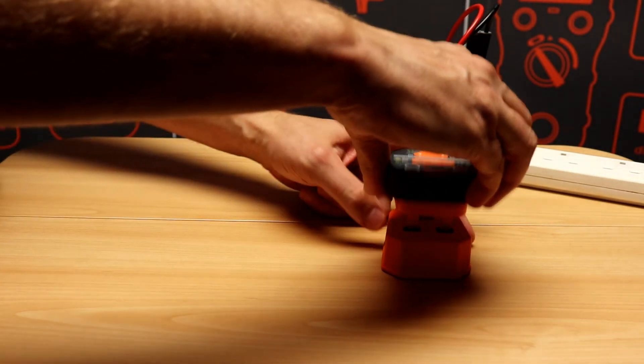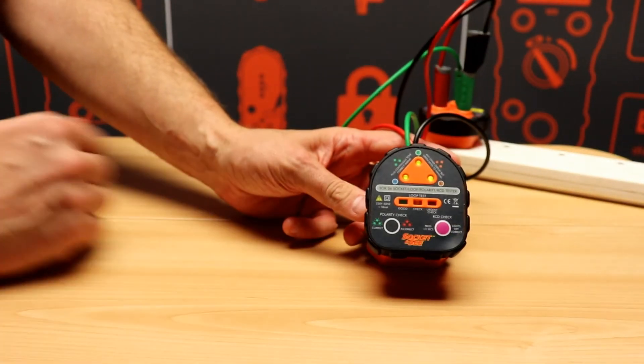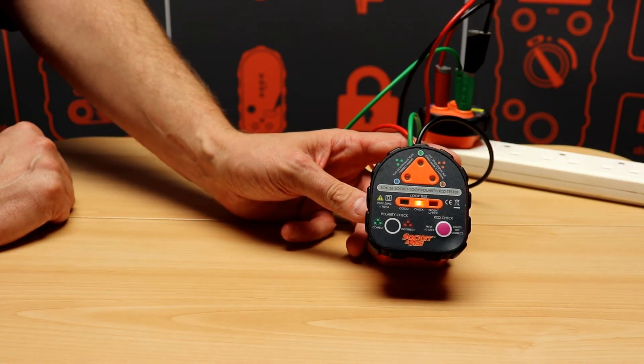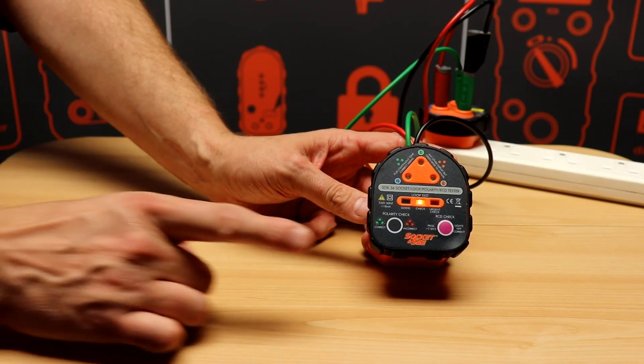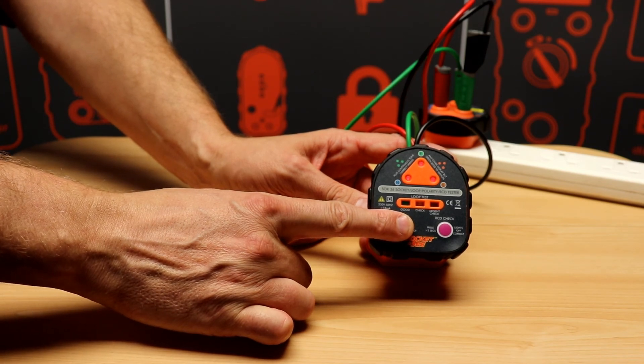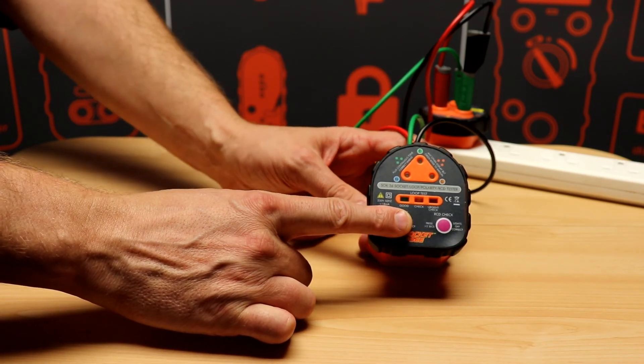If I simply plug the socket tester in, a socket test will be done and then an earth loop test will be done. Most socket testers won't be able to see this fault condition. But once there's a reference to earth from the Sock36, a clear fault indication where the warbling tone is indicated.